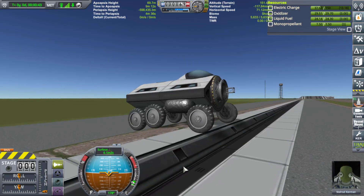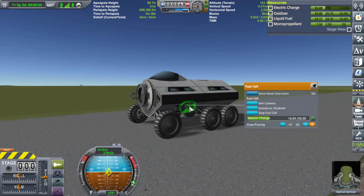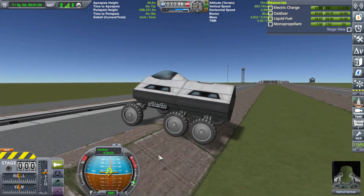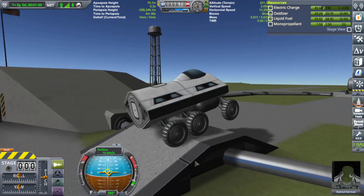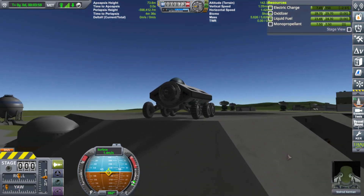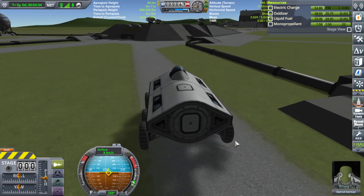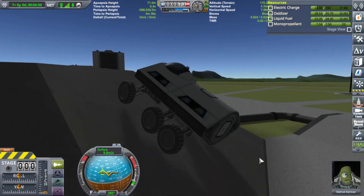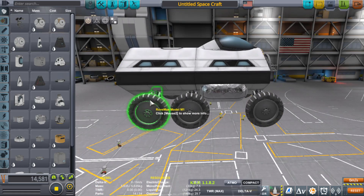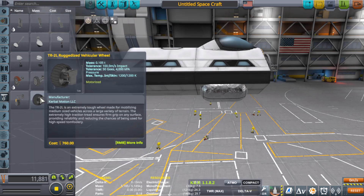It moves decent enough, but the electric charge drain is bad even with the little engines running. My guess is because I have six wheels - a little more energy drain. Let's test some downhill action - no problems going downhill. Let's see if we can go uphill - get a little speed going and hit it. That's very good. But noticeable power drain with six wheels. Let's try the four big ones.